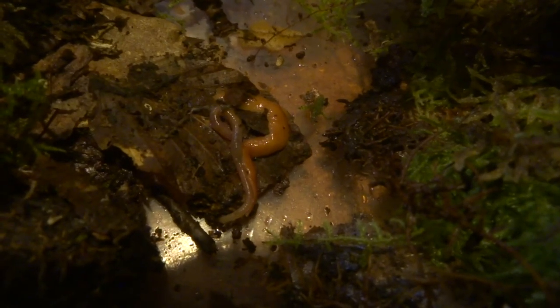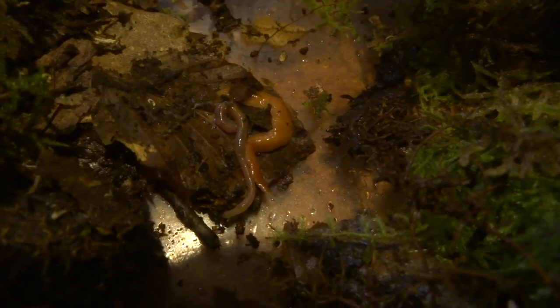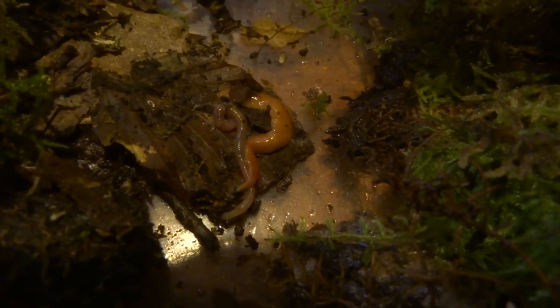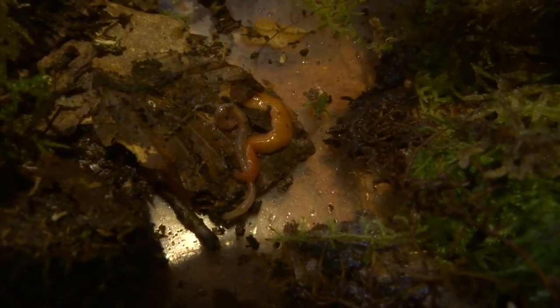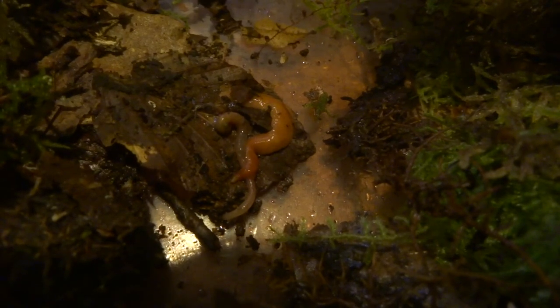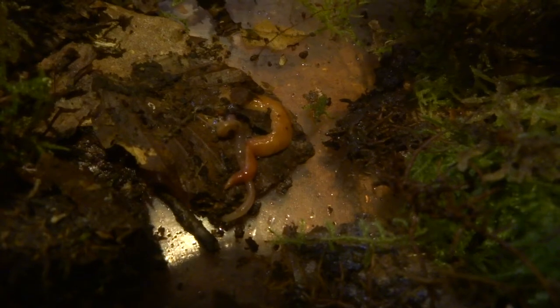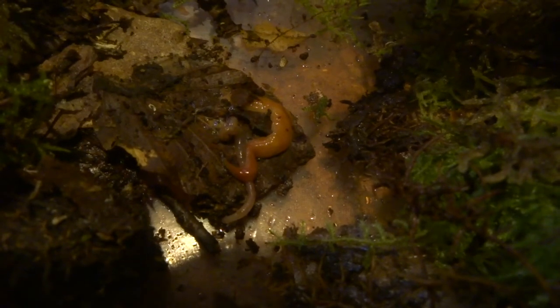From what I've read, the process of them eating a worm is actually quite interesting. They line themselves up with the worm, then something protrudes from the middle of the flatworm and exudes a liquid — basically digestive juices — and then it's able to suck up the dissolved worm. So you can probably understand why I really wanted to see that process.